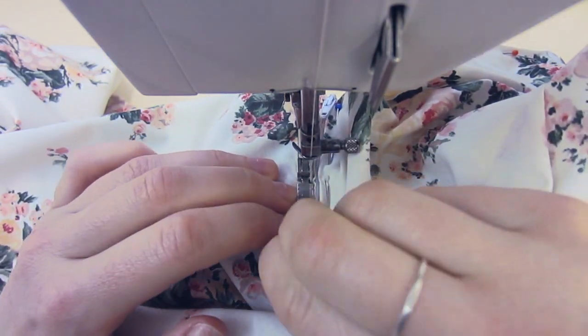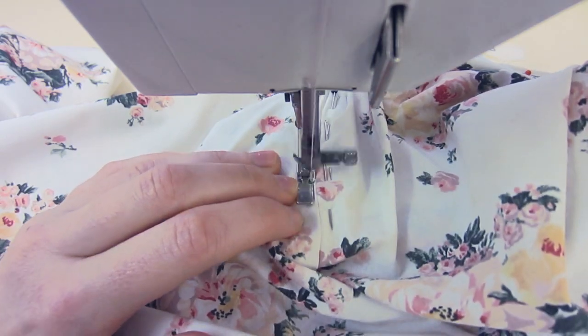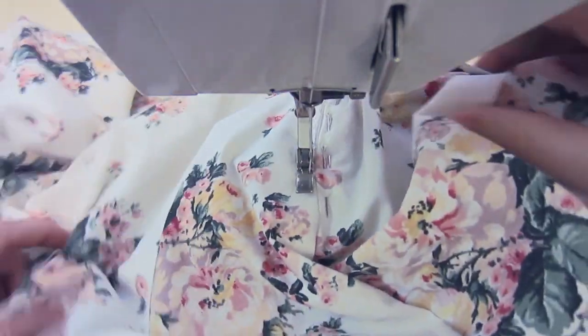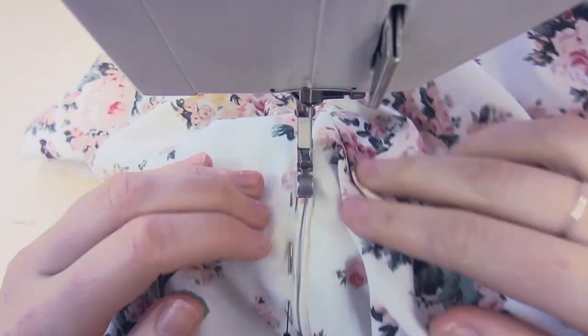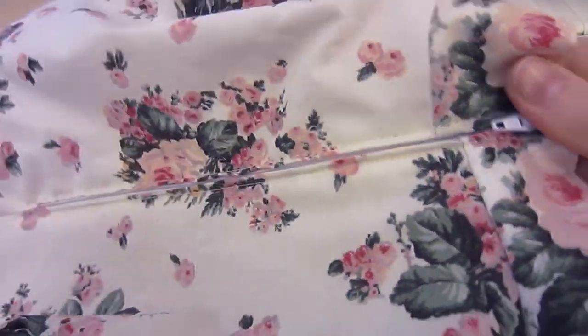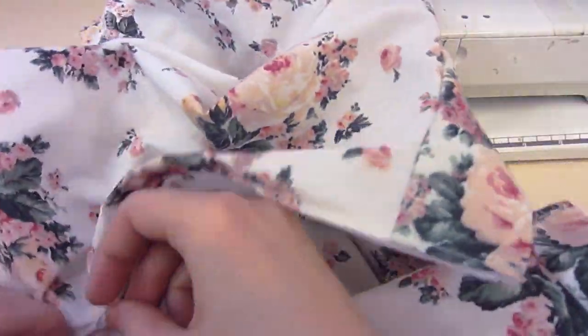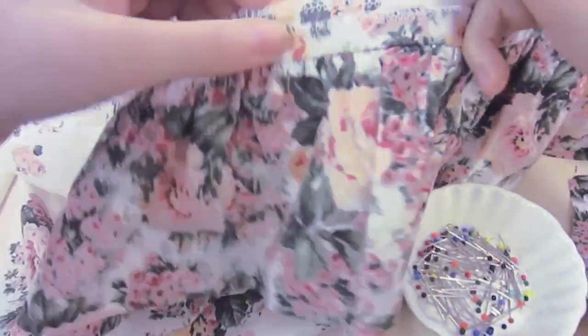Once you get all the way down to the bottom and the zip is open, you have to put the needle in, lift the foot and then zip the zipper up and then place the foot back down and finish stitching. Then spin it round — make sure you backstitch, don't forget that — and stitch up the other side, repeating the process. And that is a really easy way to put a zip in.